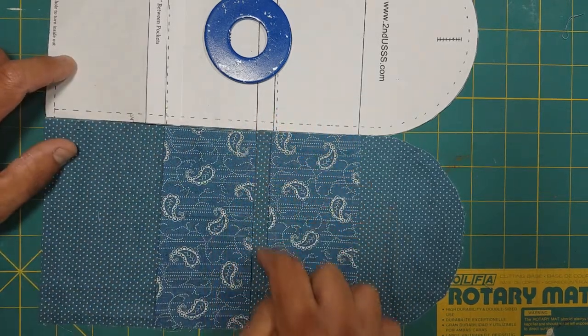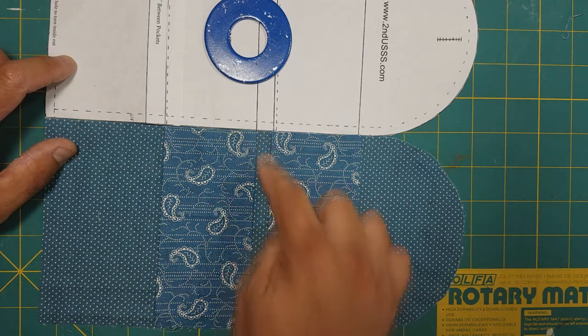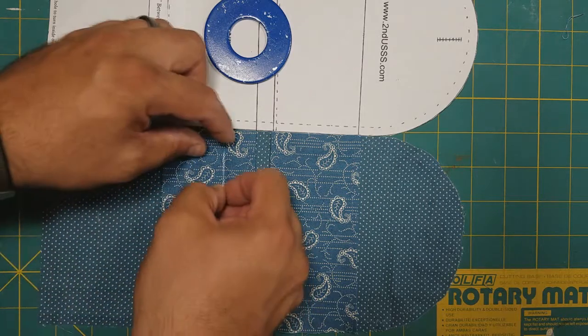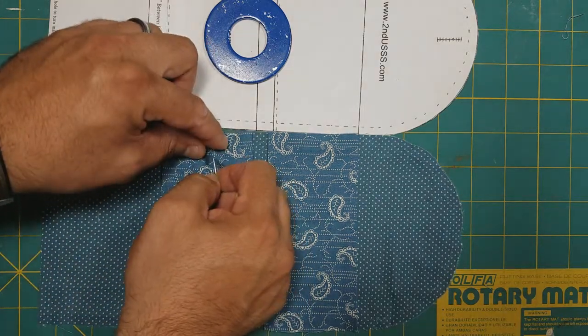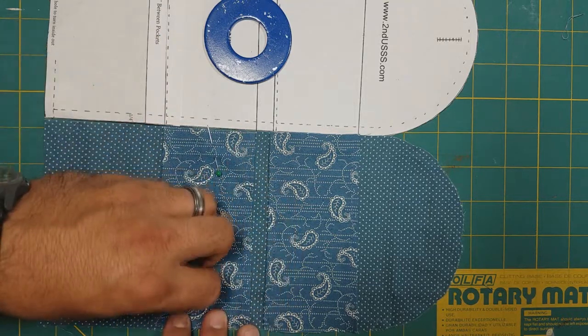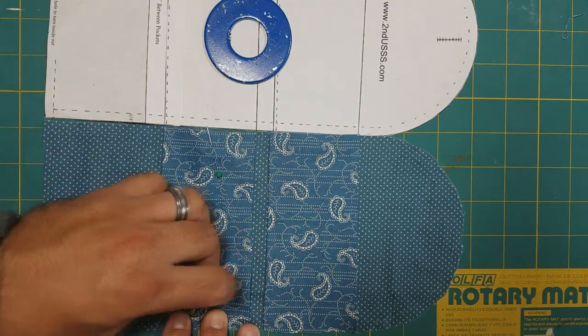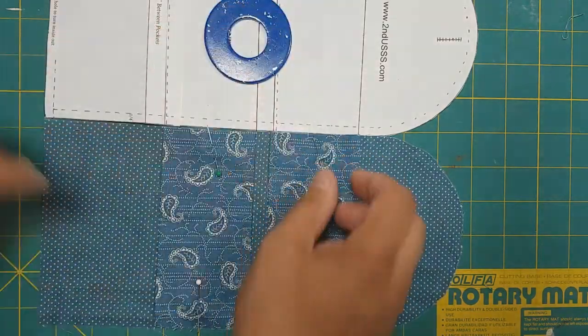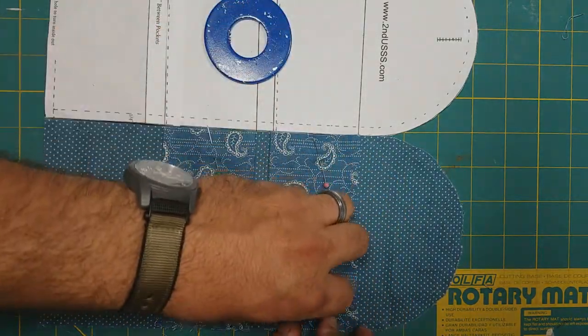We should have a half-inch gap between here, and I usually just sight down it. Once I have everything where I want it, I'll just put a few pins into the pocket to hold everything in place.